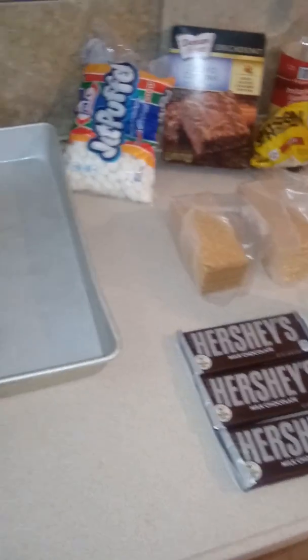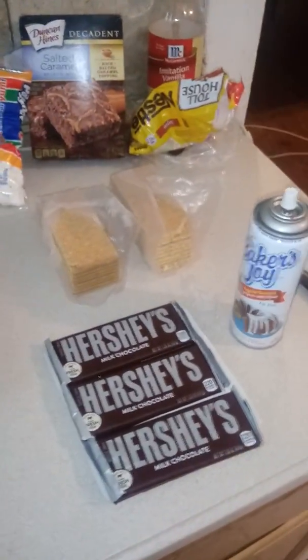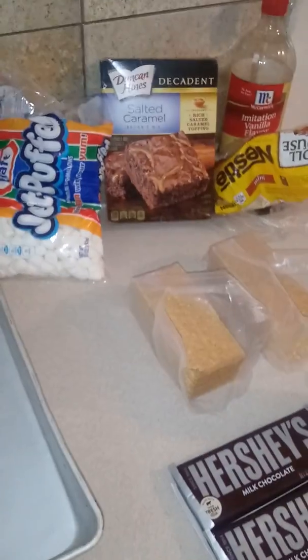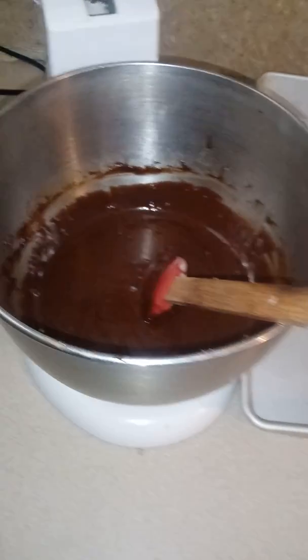Today on Ebony's channel we're making a delicious s'mores brownie. We have all the ingredients: Hershey bars, chocolate, mini chocolate chips, a brownie recipe — or a box works if you're in a rush — marshmallows, and my brownie mix already mixed in a rectangle pan.